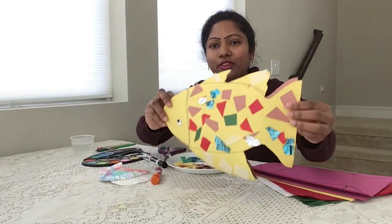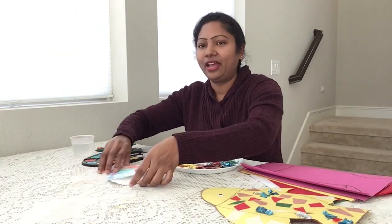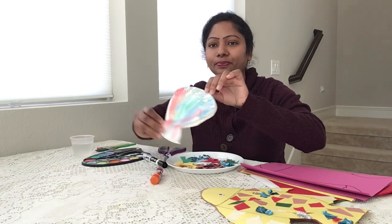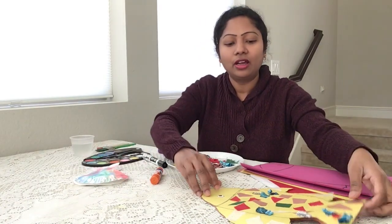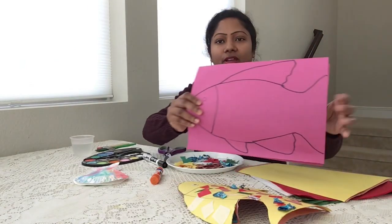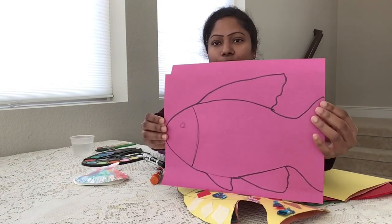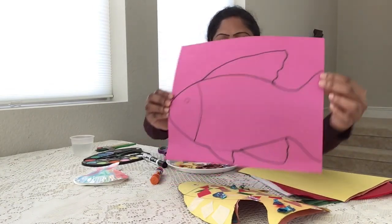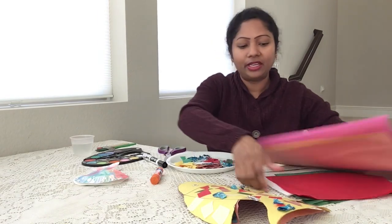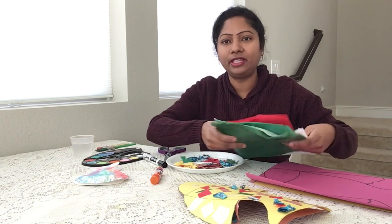I already made a colorful fish and colorful seashell. For a colorful fish, what we need to do is use construction paper and draw an outline of the fish just like I did here. And I got some tissue papers — cut them into small little pieces.